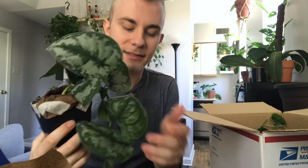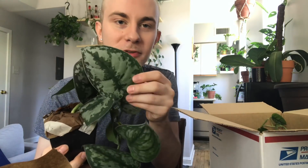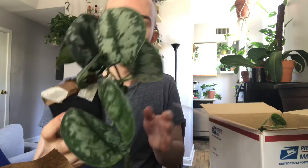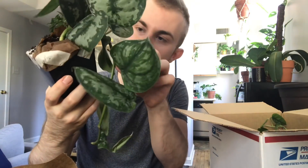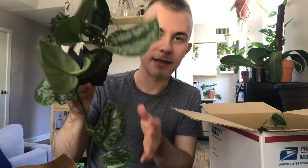Oh my gosh, you guys, this is big! You often see these in hanging baskets, but this was $5.00. These leaves are borderline the size of my hand — almost the size of my face. I can like make a mask out of it. Super awesome. I think it's two plants in the pot, and so far this is the biggest one I've gotten.